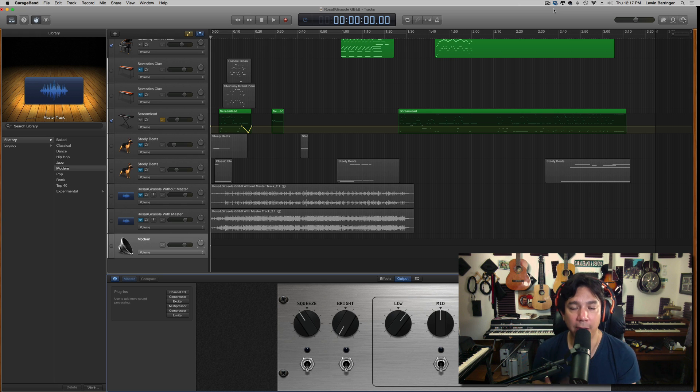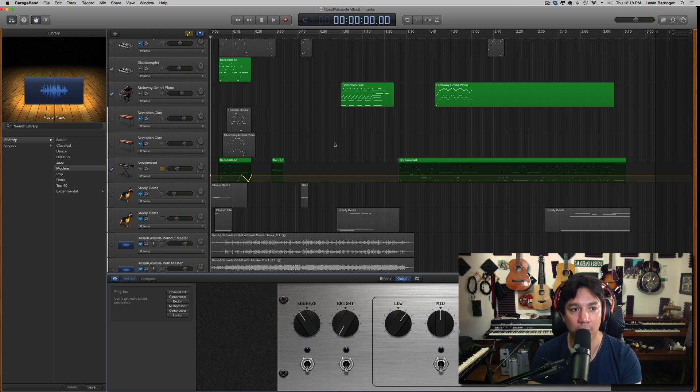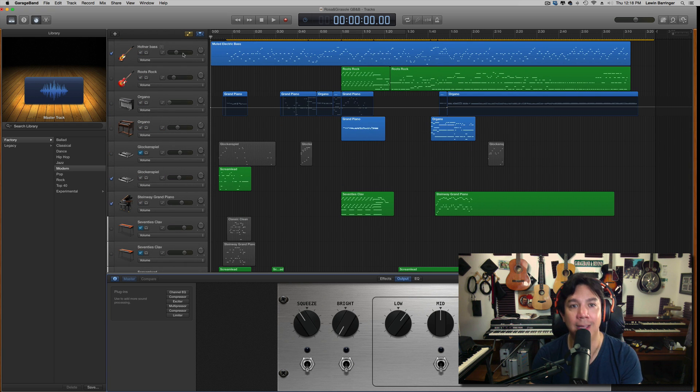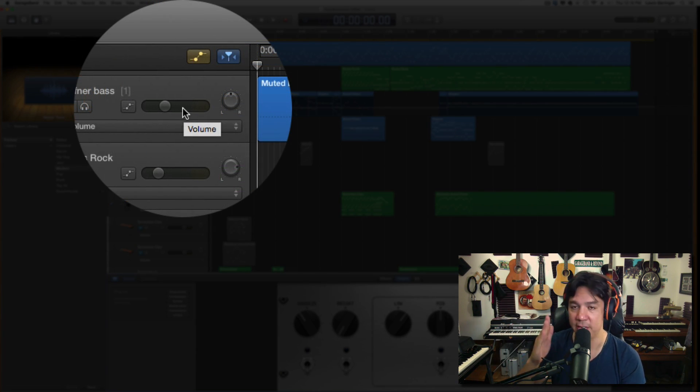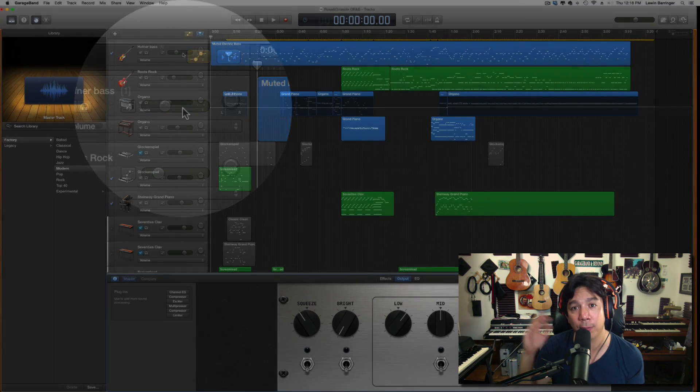So that's what we're going to talk about today. The very first thing that needs to be addressed when you are about to master your project and get it out — especially if you're having issues when you are exporting and things aren't loud enough — is the most common thing I see: somewhere along the line, it's clipping in these individual channels. Anywhere that you see the signal going into the red, turn it down.